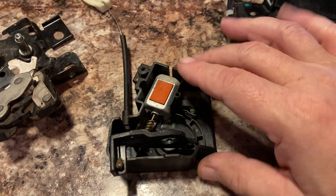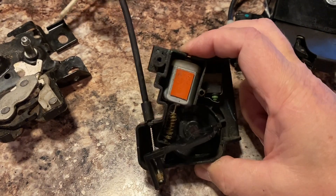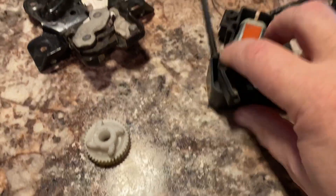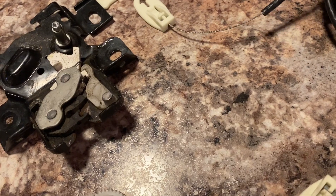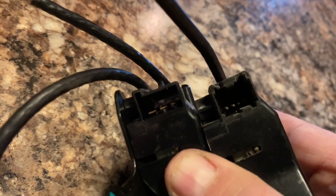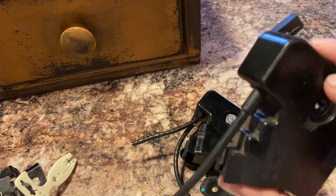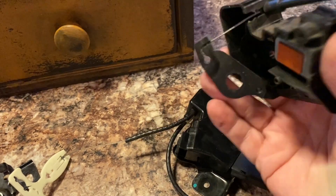So my goal here is to take this part which has the correct electrical connection - they're molded differently. I'm going to set those on top of each other. You can see the connectors are different between the two. So I'm basically going to take this piece which is from the 2012 and plug it right into the harness.